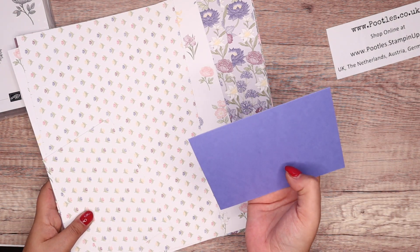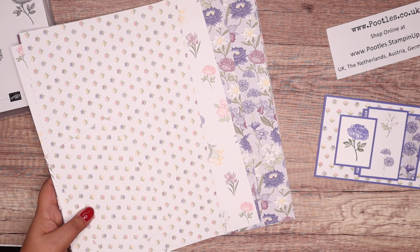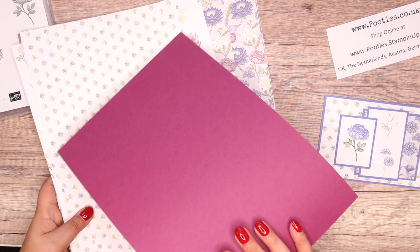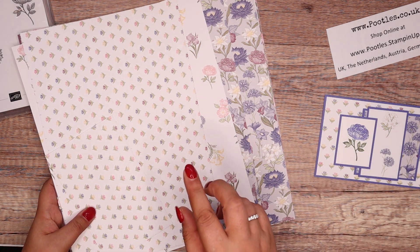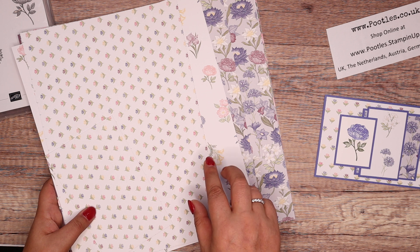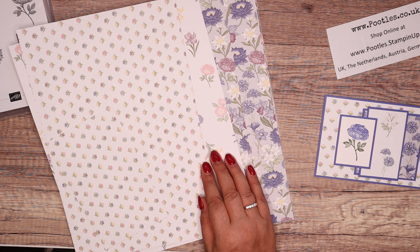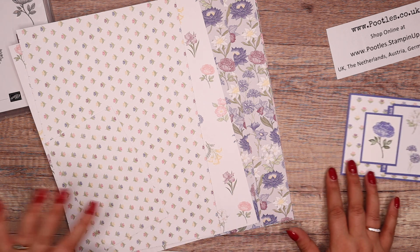This one was done on Orchid Oasis. And I'm going to do another version on Rich Razzleberry. So the colors that are in this are loads of them: Daffodil Delight, Flirty Flamingo, Melon Mambo, Mossy Meadow, Orchid Oasis, Pear Pizzazz, Rich Razzleberry, Starry Sky, and Sahara Sand. But like I say, Rich Razzleberry.